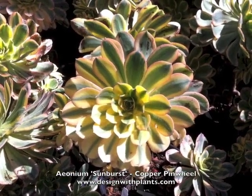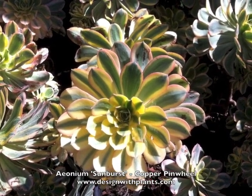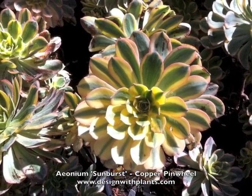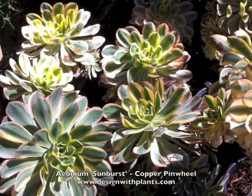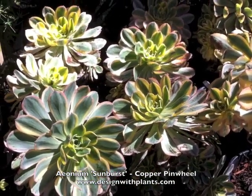This is Aeonium Sunburst Copper Pinwheel. It is a succulent with variegated foliage as you can see here. There are some pink margins on the edge — a beautiful little plant, one to two feet tall and wide, and really good for coastal conditions.